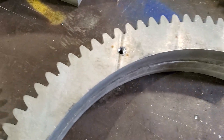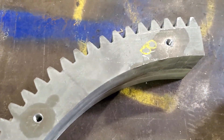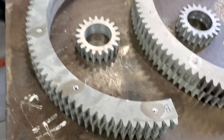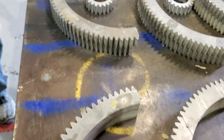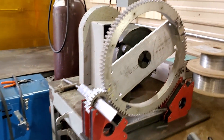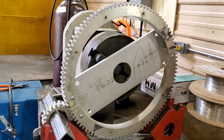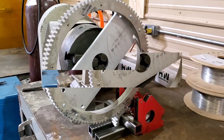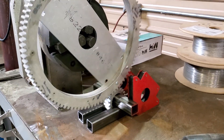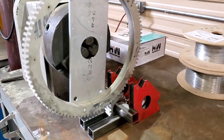They're drilled and tapped and ready to go — already worn in, broken in, whatever you want to call it. Labeled carefully A, B, C, D, and E, and we have F over here on the machine right now being broken in. Here's a little video of a very primitive but effective break-in jig for the water jet cut gears.